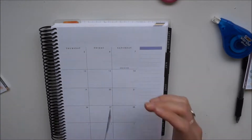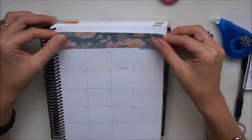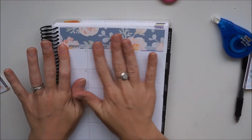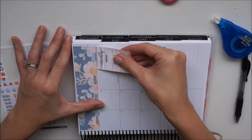Now that I've put the one down on the left-hand side, I'm just going to take this one on the right-hand side and try to line it up as best I can. All I do is try to line it up with the words and the days — that's the best I can do. I haven't really figured out any great techniques.